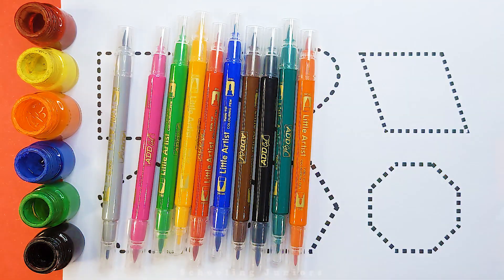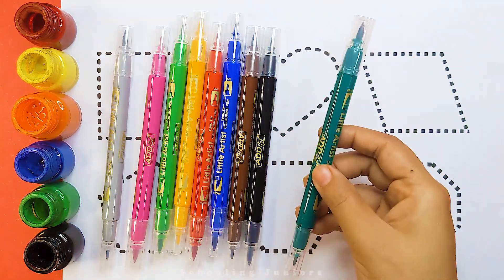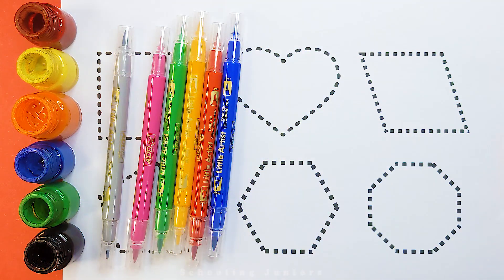purple color, orange color, dark green color, black color, brown color,